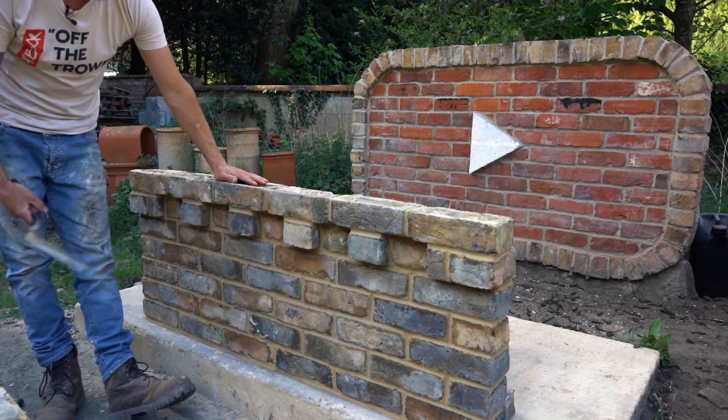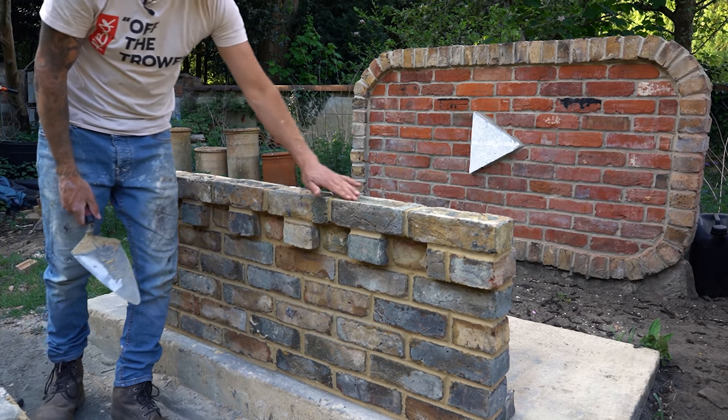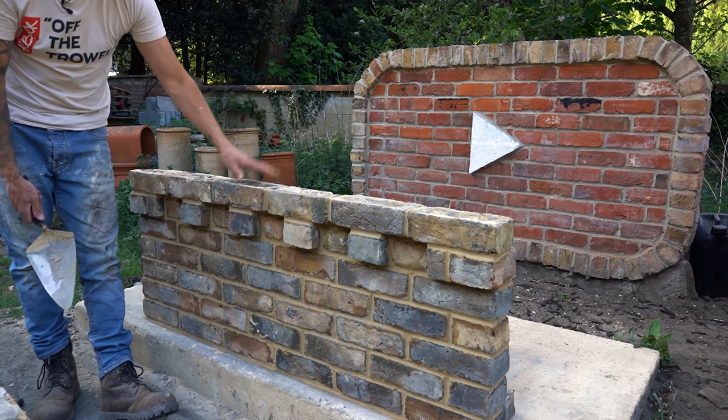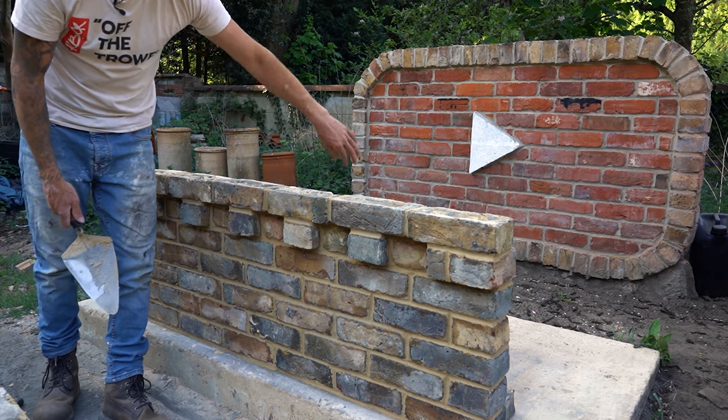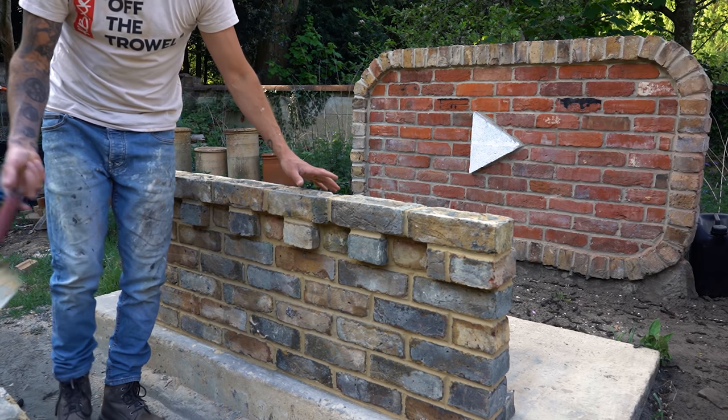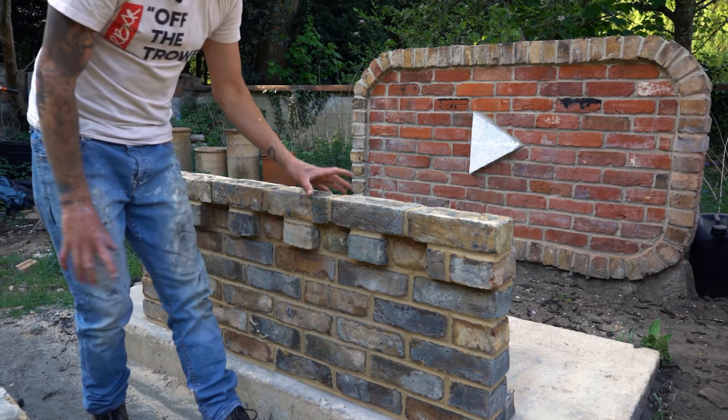First thing we need to do is build your wall up to the height that you want to start doing this bit of decorative brickwork. In this case I'm coming straight off the back of the previous video — if you haven't seen it, link in the description, go and check it out, it's all about the dental course. So like I said, first thing we need to do is set up your cuts.